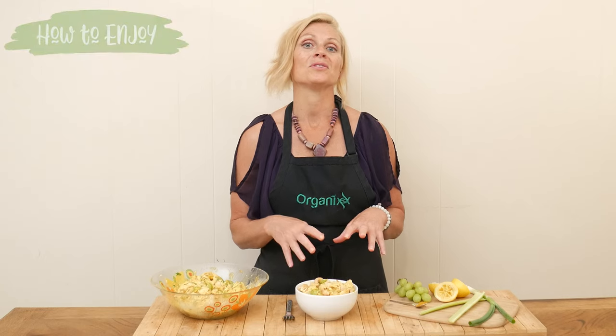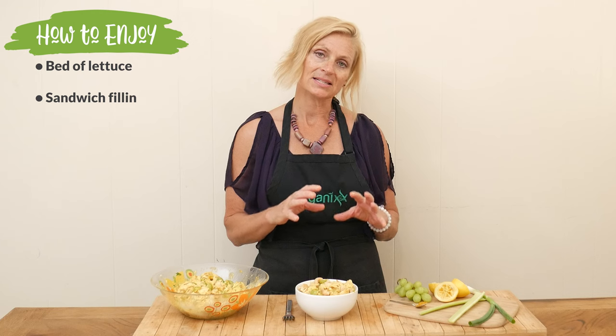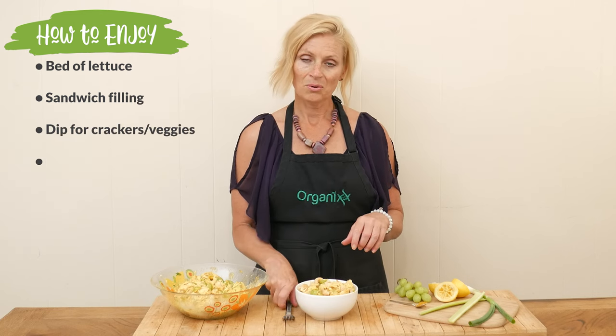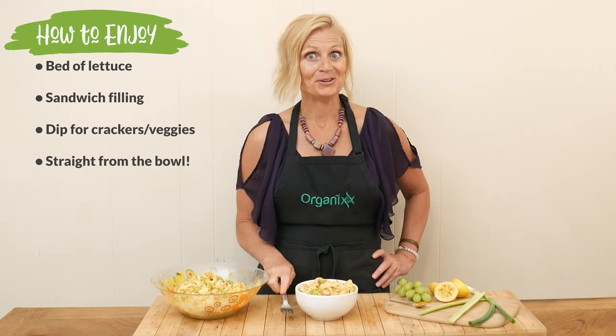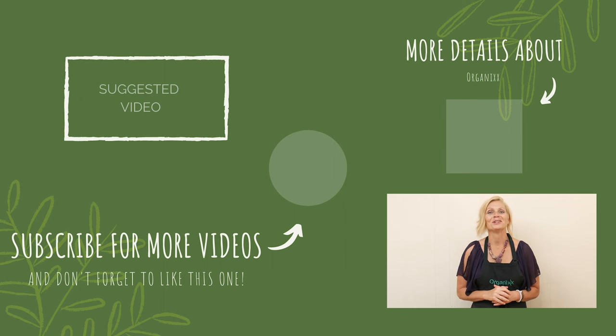So how do you serve this deliciousness up? So many ways — you can serve it over a bed of lettuce, turn it into a sandwich, make it as a dip for your favorite crackers or vegetables, or do like me and just eat right out of the bowl. I hope you give this one a try. Thanks so much for joining me today. Be sure to tune in next week for another delicious and healthy recipe. Until then, take care.